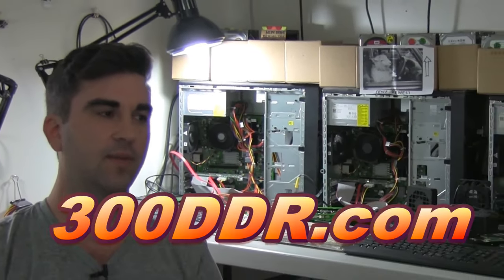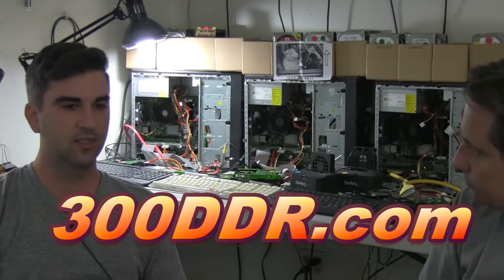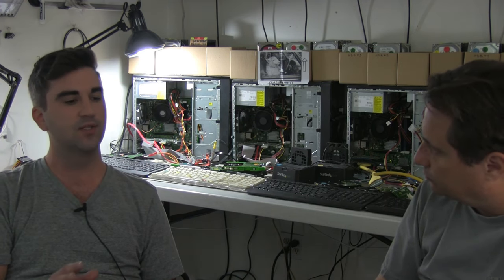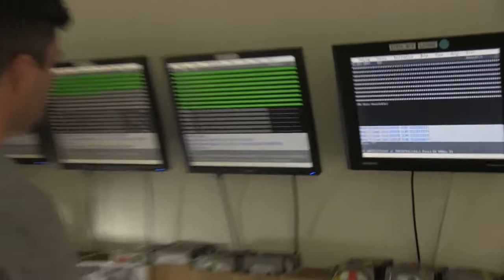Your first step if you're going to mail us your drive is to go to the website and fill out our mail-in form. After submitting the form you'll see our packing and shipping instructions. The most important thing is to make sure you use a lot of bubble wrap when you pack your drive.